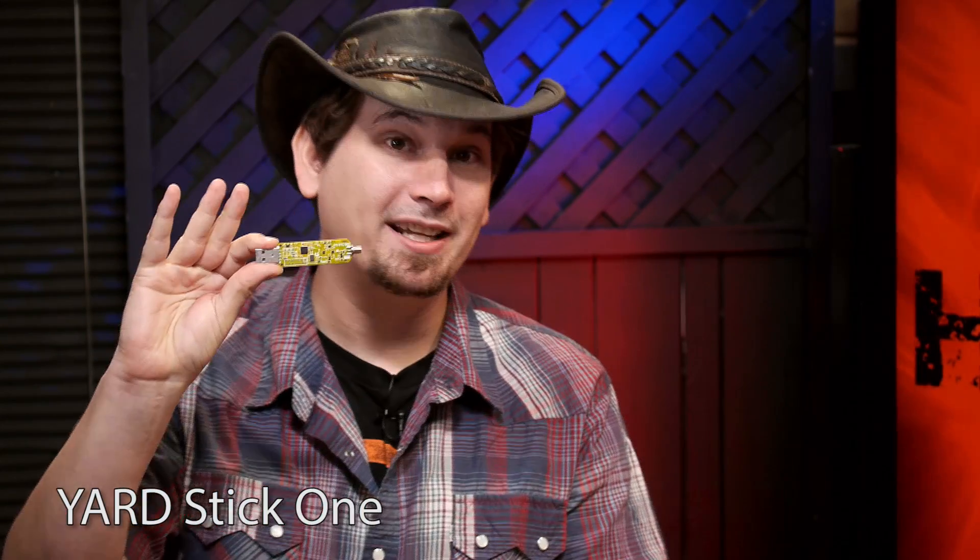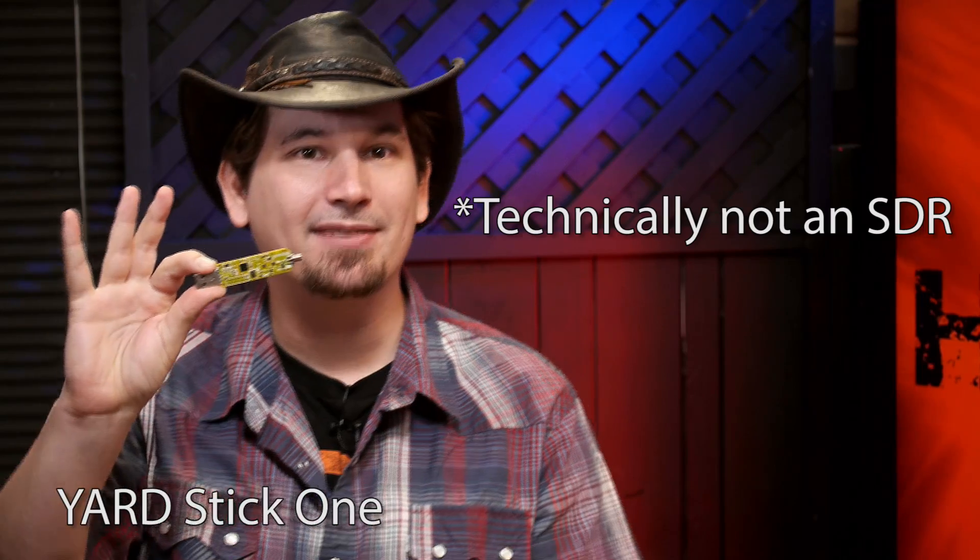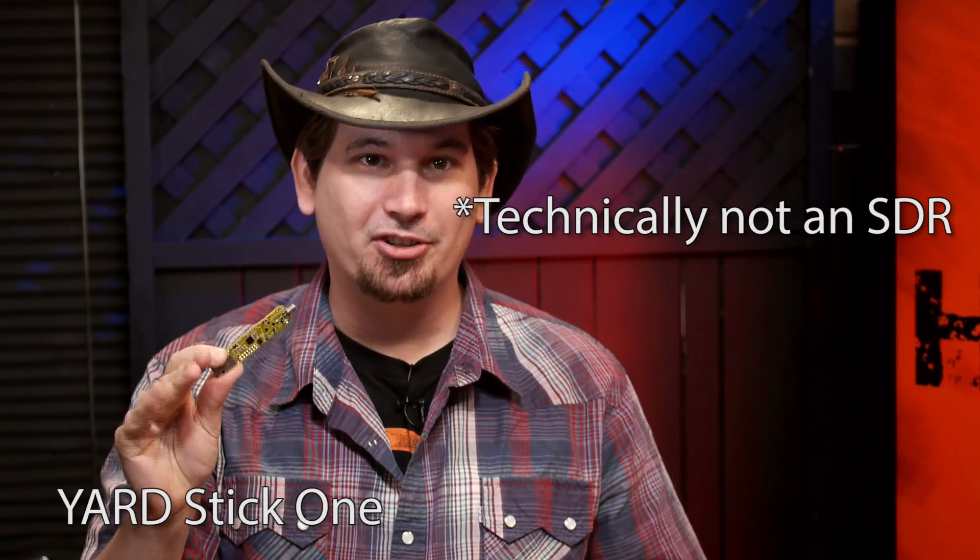We are so stoked about this episode because today we are looking at the brand new Yardstick One. This is pretty awesome. The Yardstick One is an inexpensive sub-1 gigahertz software-defined radio transceiver aimed at security researchers. In this episode, we're going to go over everything from setting up the Yardstick One to what it can do, the RF-CAT software, cases, peripherals, setting it up in Linux, and then finally doing a little demo.